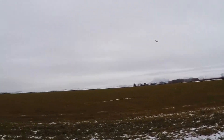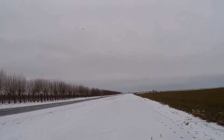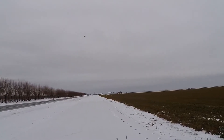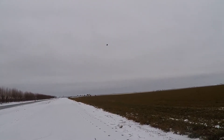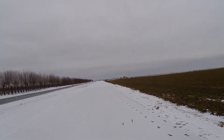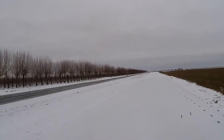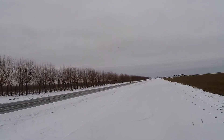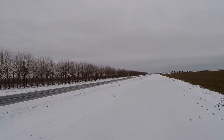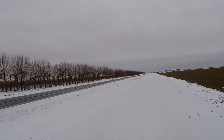It really is quite stable. I just need more elevator. I think I'm going to make the outer control surfaces elevons as well.